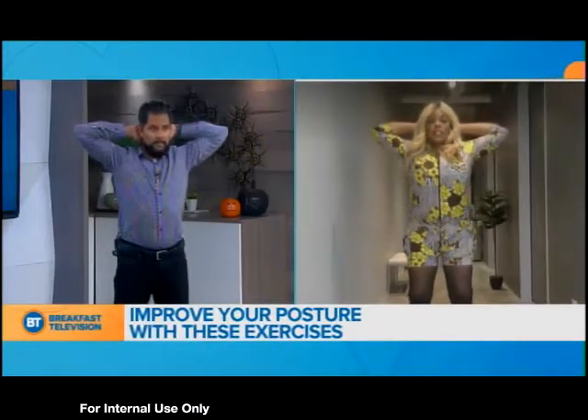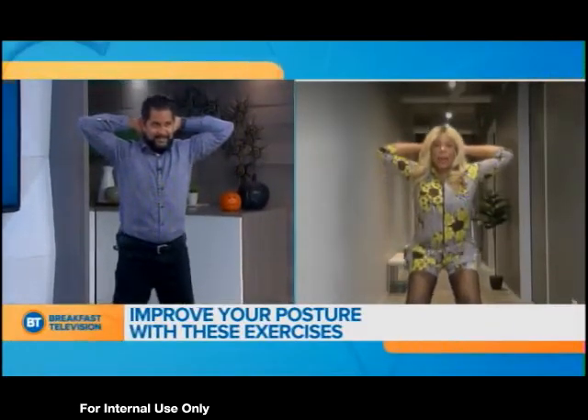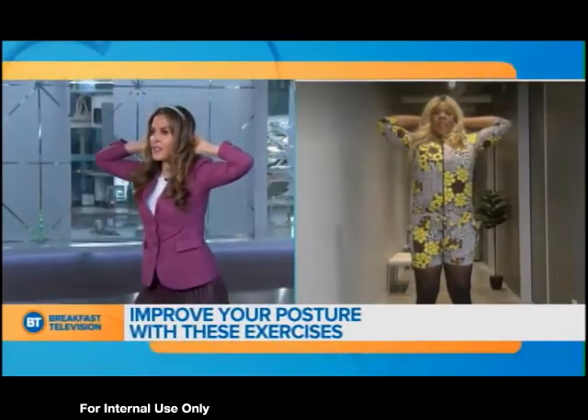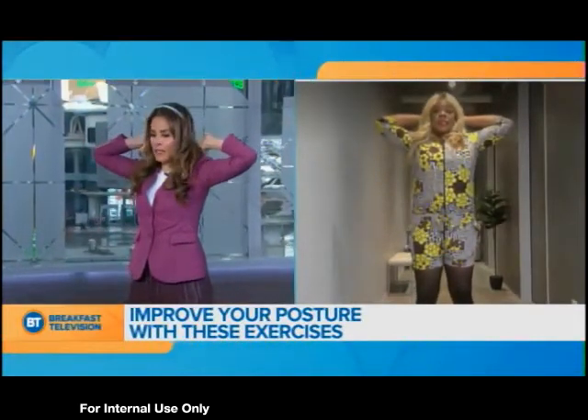So with this squat, go down for five seconds squeezing the shoulder blades. When we get to the bottom, relax that squeeze and then come back up. What if we're not flexible enough to have our hands interlocked all the way at the back of the head? Can you modify it?